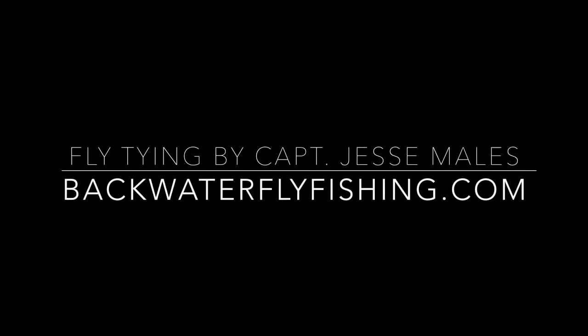Well there you have it guys. Part 5 of our HD Bonefish fly tying series is all wrapped up. If you have any questions, feel free to send me an email at backwaterflyfishing at yahoo.com. If you have any fly suggestions that you'd like to see me cover, feel free to shoot those to me as well. If you like the video, subscribe to my YouTube channel. Feel free to share this on Facebook, Instagram, whatever you guys got going on. We appreciate all the support. We'll see you next time.